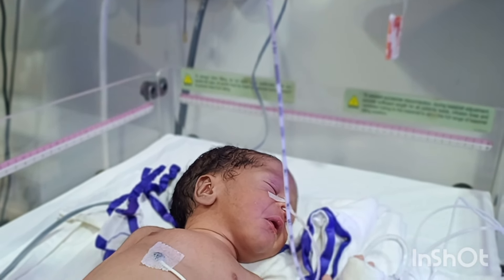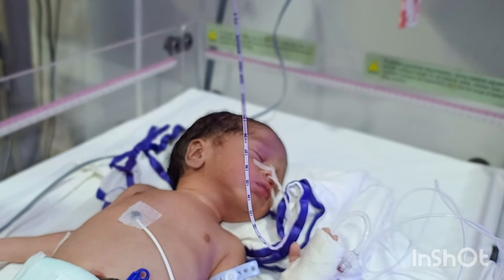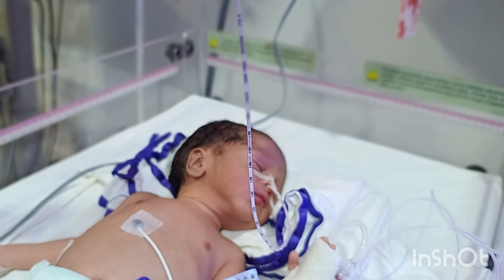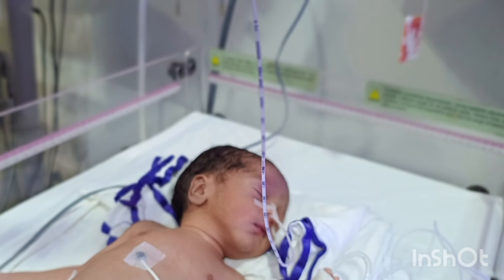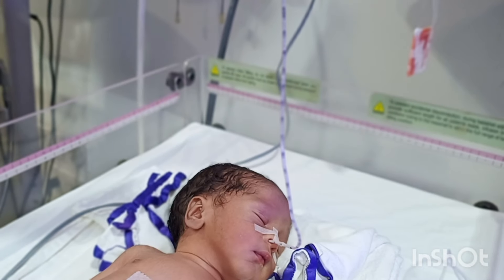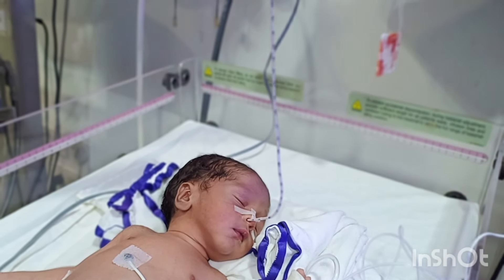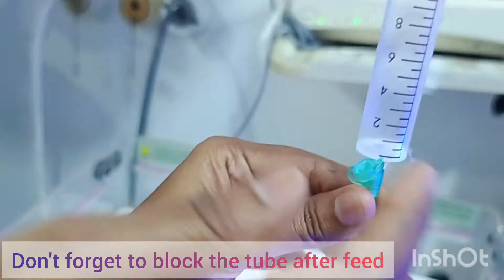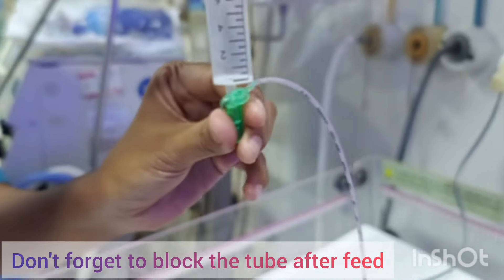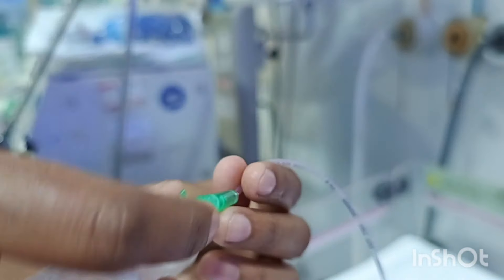The last drop of milk is going inside the baby through the tube, and the tube is getting completely empty. Once the tube is completely empty, we will block the tube. If you do not block the tube, the milk from the stomach may flow back out. Once you are completely sure the tube is empty with no milk inside, we detach the syringe and block the NG tube again, keeping it in position. Here we are just blocking the end of the tube.